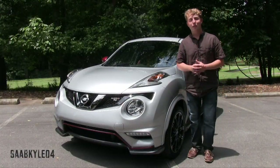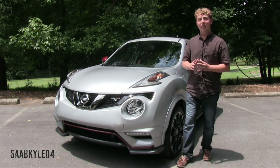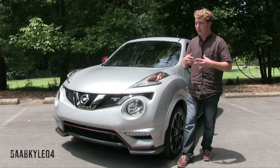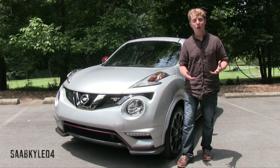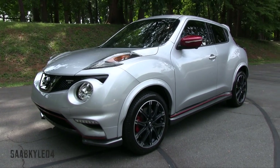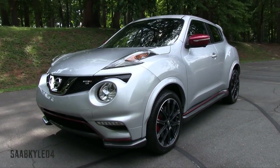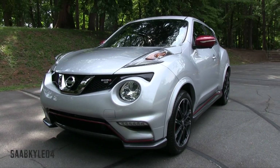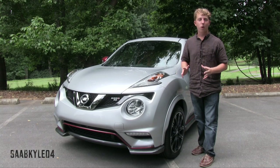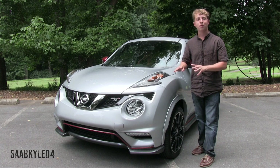Hey everyone, how's it going? Thanks so much for tuning in. My favorite thing about this channel is the wide variety of vehicles I've been able to bring you guys — from the high-priced exotics to the normal everyday cars and everything in between. Every now and then though we get to check out something a little bit different, like this 2015 Juke Nismo RS, provided to us by Nissan for a whole week of testing. I love filming off-the-wall stuff, and this pretty much checks all of those boxes.